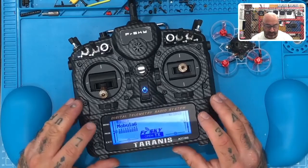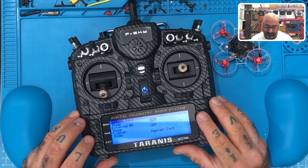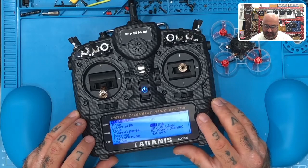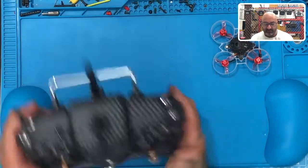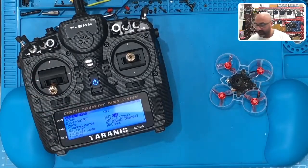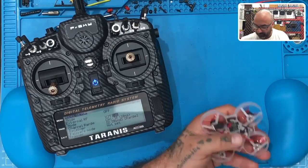Here's what we're going to do. Go to menu, go to our module, turn off the internal, go to the external, set it up for XJT and D16. Then we're going to take our Mobula, plug it into the computer, and do this through Betaflight because I'm more comfortable using Betaflight - I prefer the binding process using Betaflight at this point. So first I'm going to plug this in and share my computer screen.